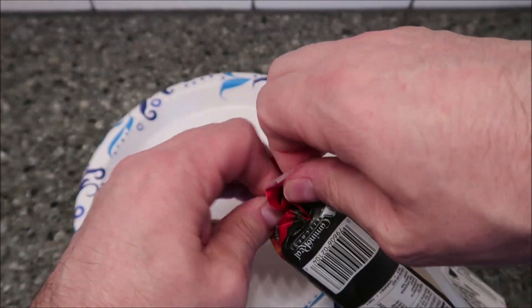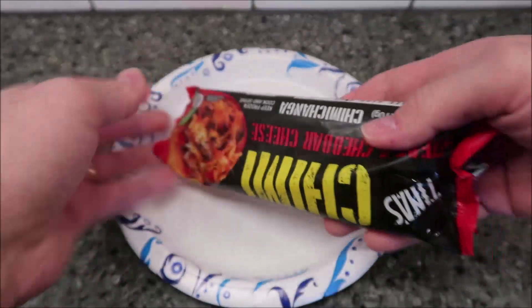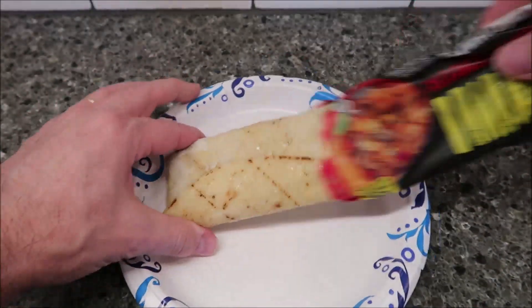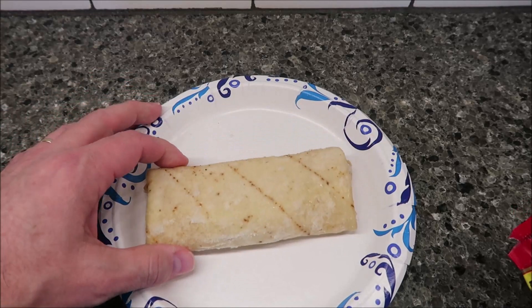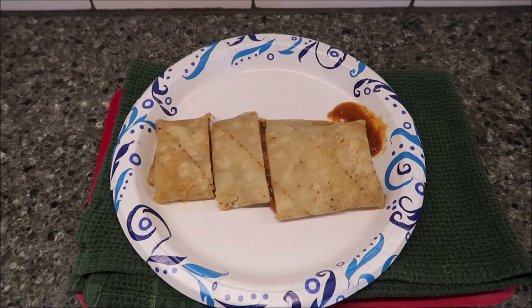Sometimes the directions aren't clear — do you take it out of the wrapper or leave it in? It can make a difference. I'm going to take it out. That's what it looks like — now I'll get it in the microwave for one fifty-five and I'll be back.